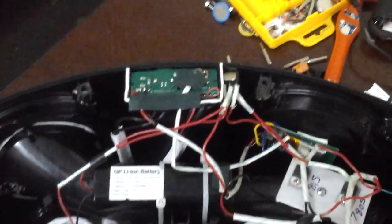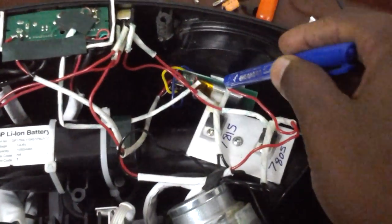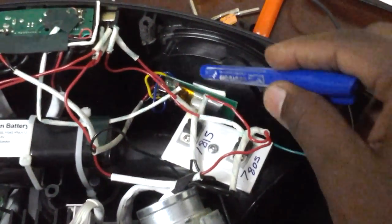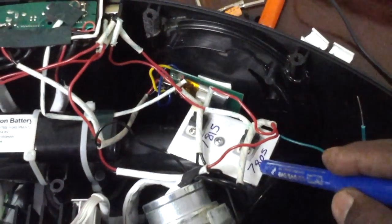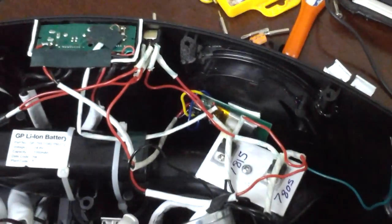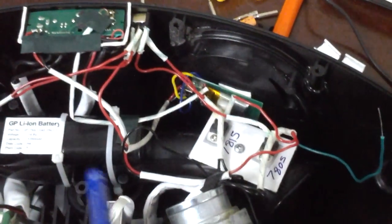I've also done some alterations internally. Here you can see the Bluetooth receiver which I've attached externally. This Bluetooth receiver is connected to a 7805 transistor, which gives a step-down voltage from the original transformer to keep charging the Bluetooth receiver constantly.